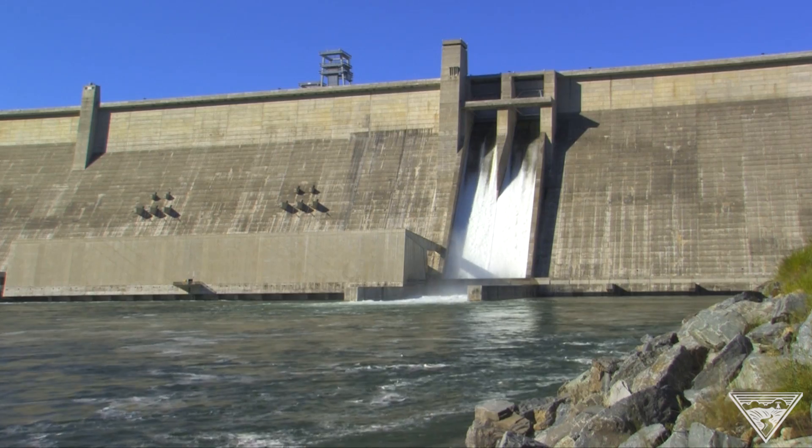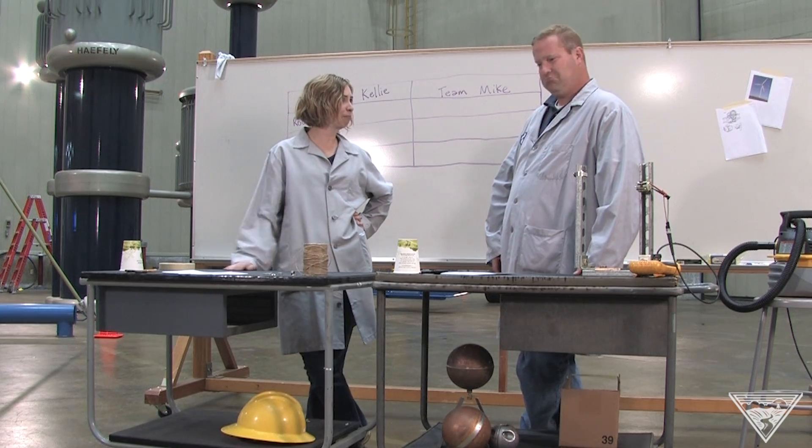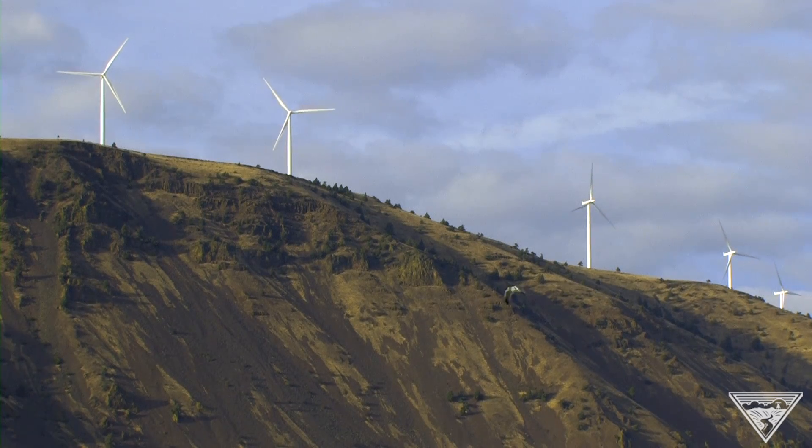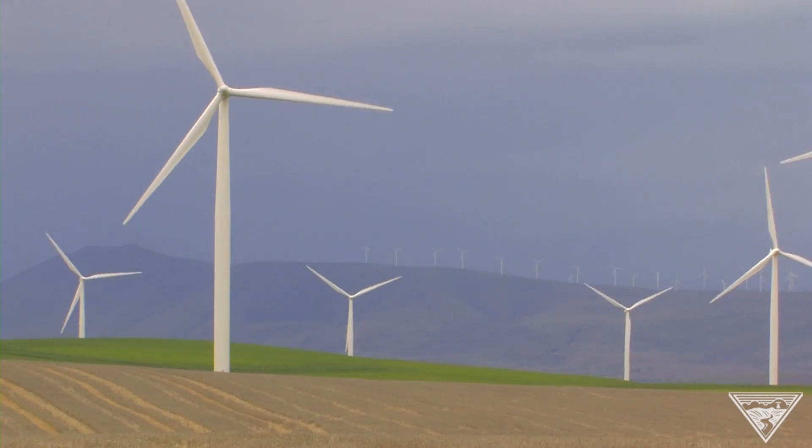We have a lot of turbines here in the Pacific Northwest that are powered by water — that's called hydro power. We also have a lot of wind turbines on our system now. We should do a test to see how that works.